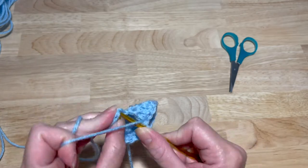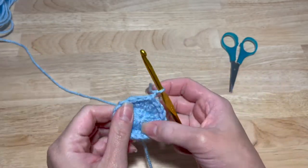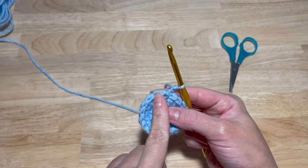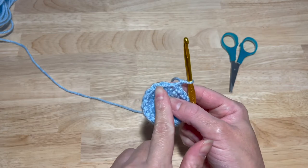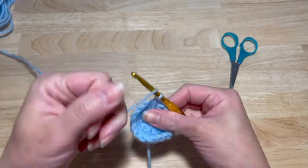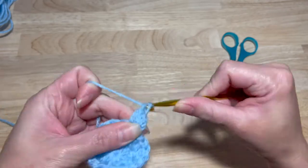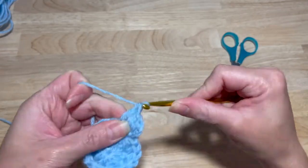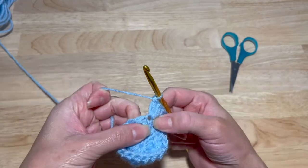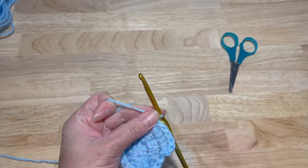Slip stitch into that first double crochet and then chain two. This next increase is sets of three: so you have two double crochets in the first one, one in the next — so one, two, three — and you continue that around for a total of 27 double crochets. Two in the same stitch, one in the next, and continue that around. 27 double crochets.